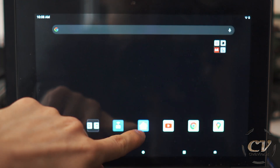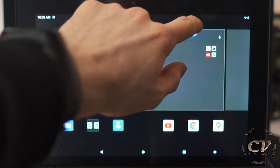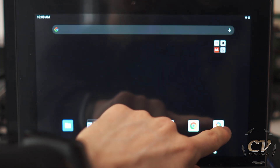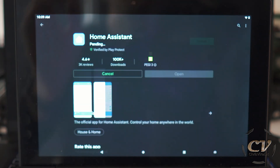But ideally, you would of course download the app. I wasn't sure how to connect to the app at first, so I will just uninstall the whole app and do it from scratch. Home Assistant — let's install this app.